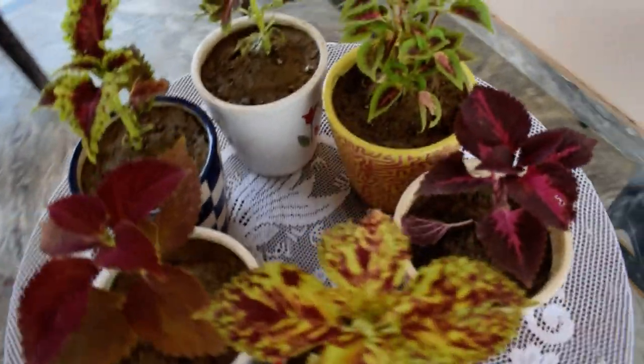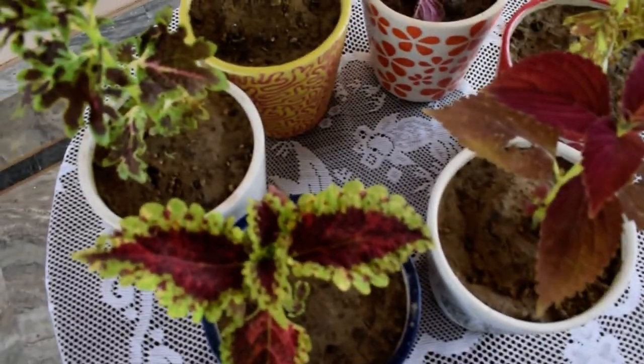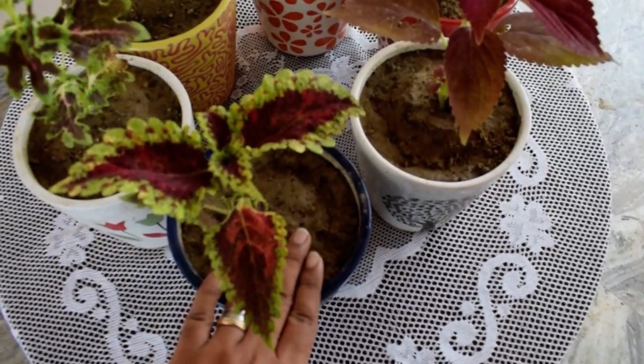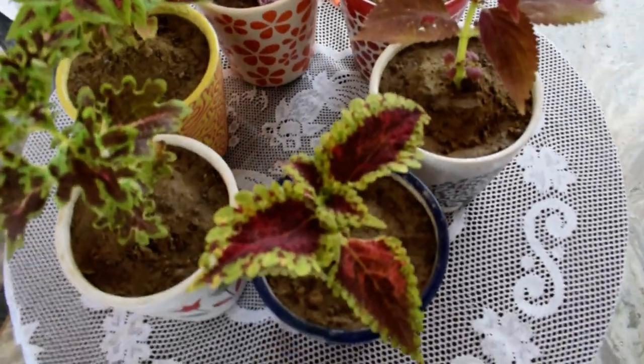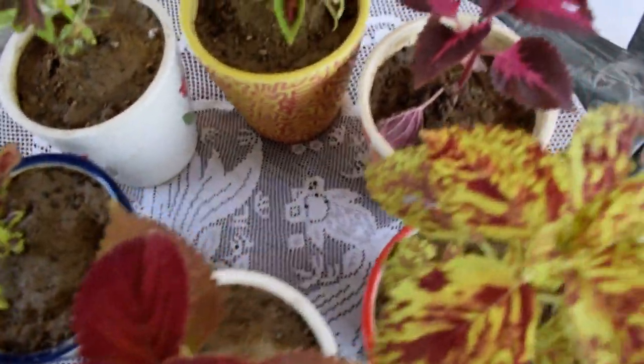Let's talk about water. Water for this plant is a very important factor. This plant doesn't need a lot of water. If you put a lot of water in your pots, the soil will become soggy, and once it becomes soggy, eventually after some time it will result in root rotting.